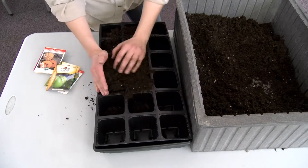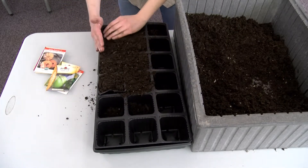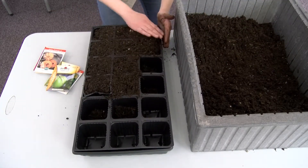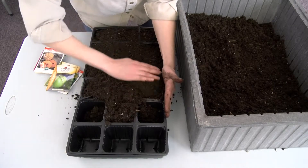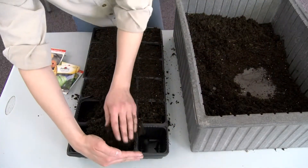Now that we have our soil wet, we are ready to add it to our trays. Go ahead and take the soil out of your bin or whatever container you've been using to get it wet, and add it to your trays. When you add it, make sure you're not packing it down, because we want to allow room for the roots to grow. If our soil is too compacted, the roots will have a hard time growing and our seedlings won't do well.